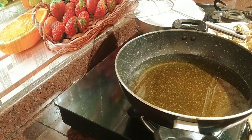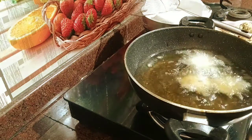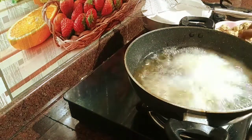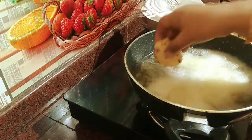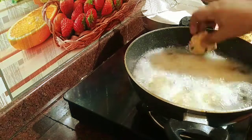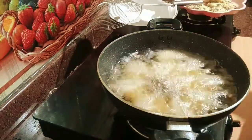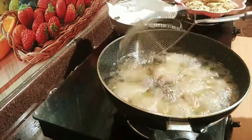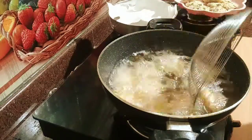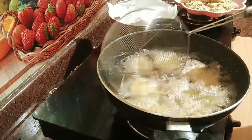Then we put the heat on the side. Now we put the heat on. We will check the heat on the side. Then we will cook it on medium. We will cook it in a bit — if we have a new color, we will cook it on medium.